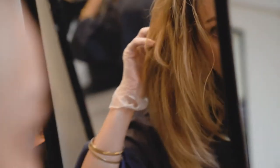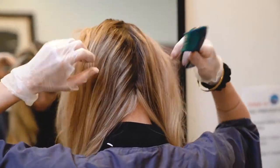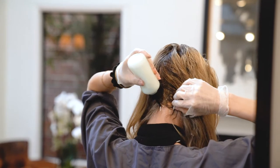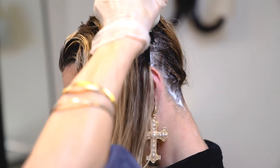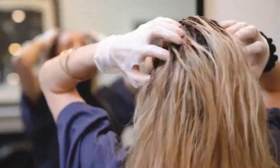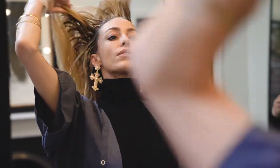Now comb it through the back — it doesn't have to be perfect — and start applying the bump or base color down the back. When you're done, massage it all into the roots and stretch it into the line of demarcation. Make sure you get all sections from the hairline to the back, ear to ear, then follow the instructions for how many minutes to leave it on.